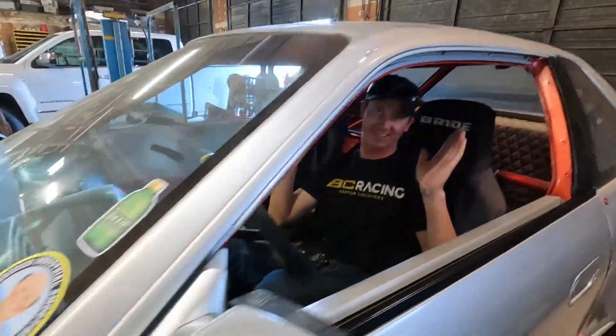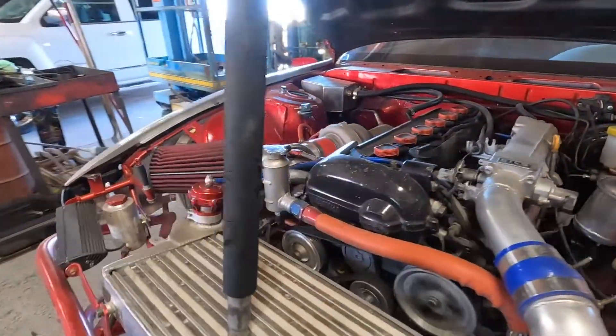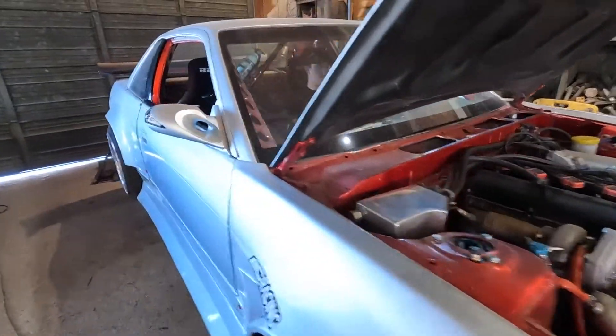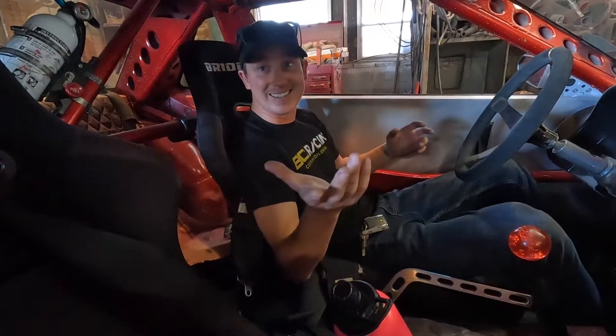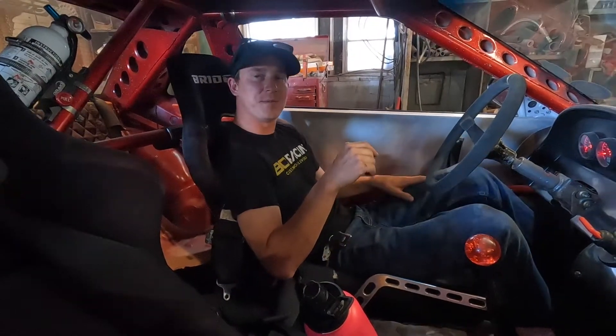First try! I can hear the throwout bearing — it's not as loud as the other one, definitely not. I can feel right when it engages. That must be an OS Giken twin disc thing.